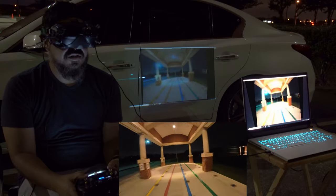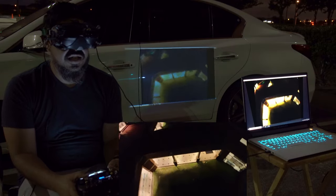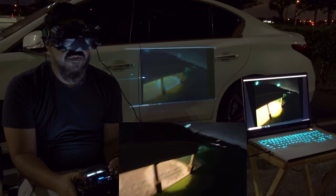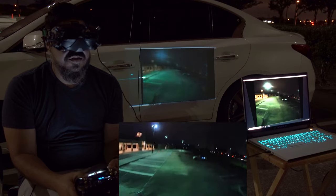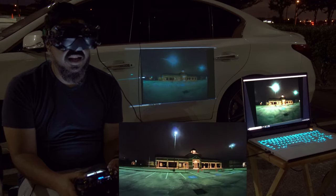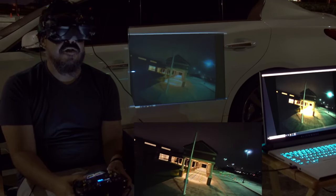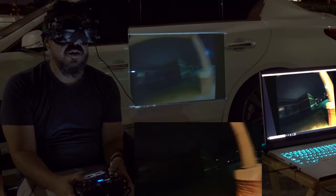This is a nice well-lit area — see if you guys can see that. Let me see if I can fly by and see if I can still see it. And it looks like I can! This is awesome. I can't believe video out — I'm projecting it!